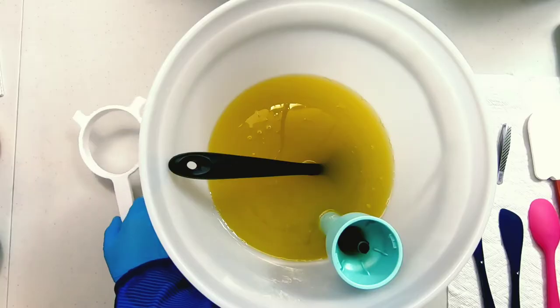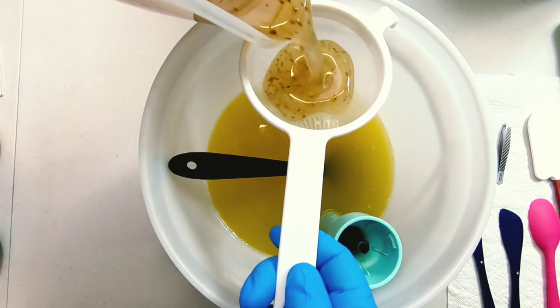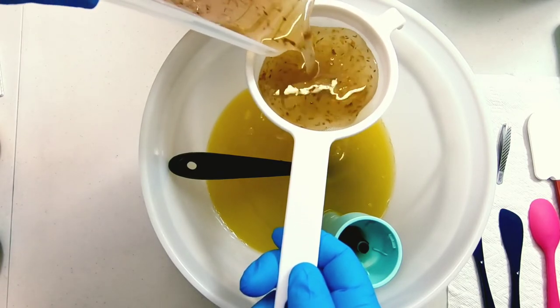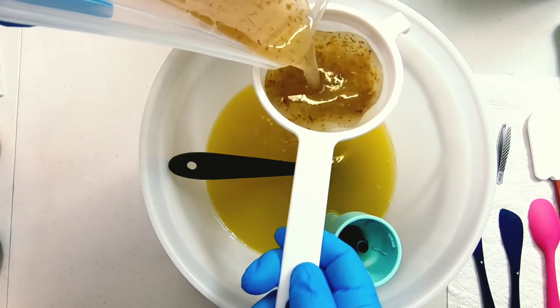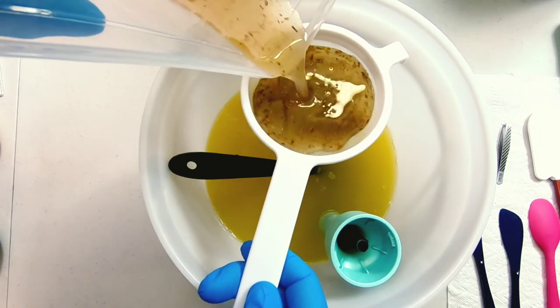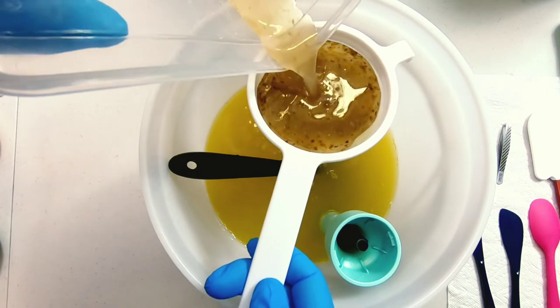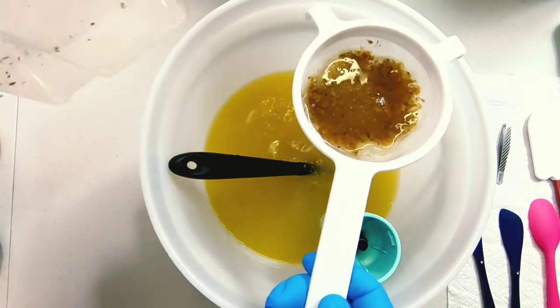The next morning I take the lid off and add it to my oils. Let me warn you: snake shed lye solution has a bit of a funky odor, but that's actually quite normal. When you make goat's milk soap it has an ammonia smell until the soap cures. Many additives will add a kind of scent to it, but it won't actually be in the finished soap. Once it completes saponification, a lot of those smells are completely gone and you just smell the lovely fragrance.